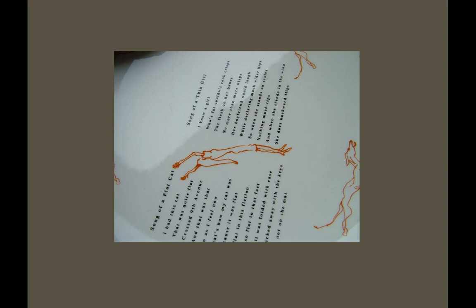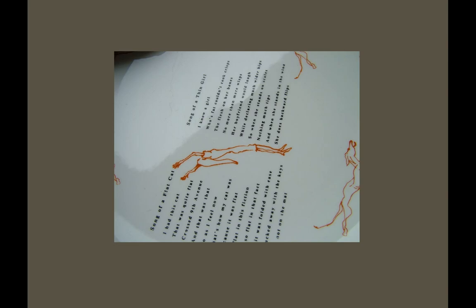You can print text, you can print anything really in the anglaise mix — very similar to the ordinary inks. It does tend to dry in the mesh a bit quicker, so you've got to be a little quicker with the print side.